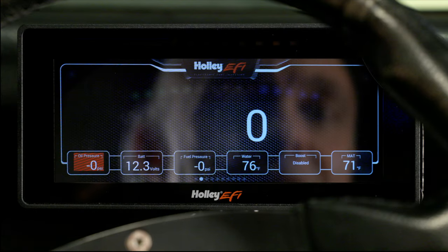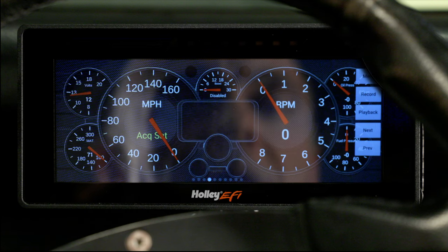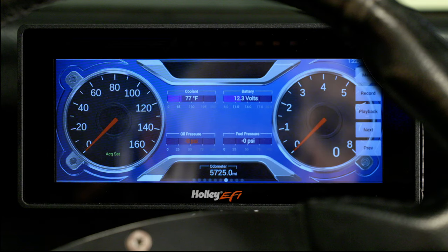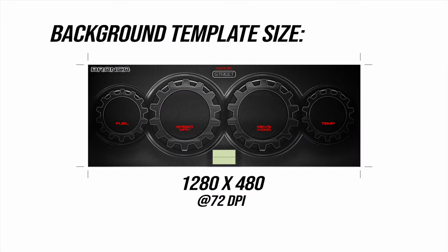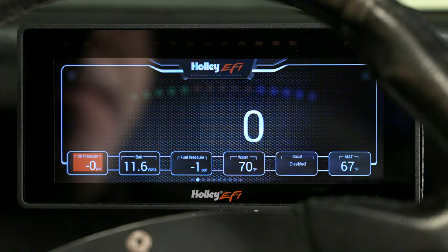Our ProDash comes pre-configured with 9 layouts. Some of the layouts include presets for odometer, turn signals, and most of our basic sensors. You can modify and customize any one of these with any set of particular gauges, labels, or switches. And if you're handy with graphics software, you can create your own background to give it that custom look that's just right for your vehicle. Keep an eye out for a future video where we show you how to upload a custom background and configure it with gauges, labels, and switches.